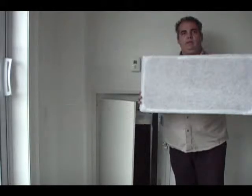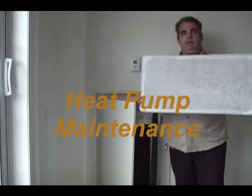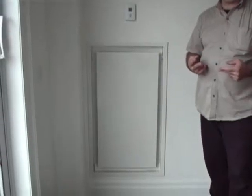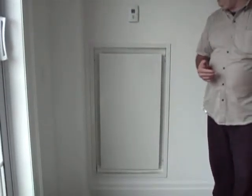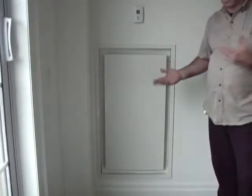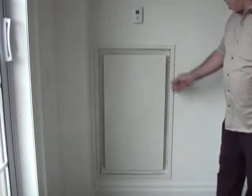Hey, I'm your handyman. Today we're going to go over changing a filter. We have two changes a year provided by the corporation and the building, but in some cases you may want to change your filter because it's become a little bit dirty — you've had your windows open and it's become a little bit dirty.